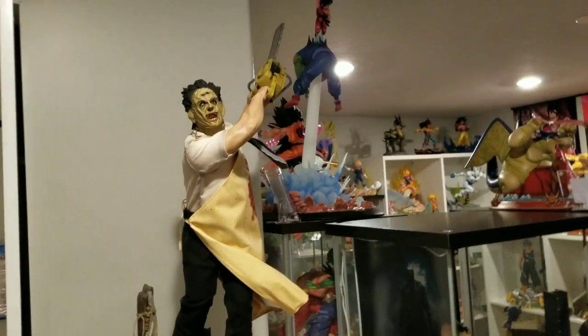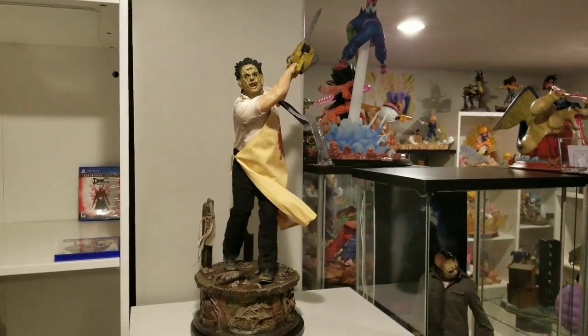It really does look just like the prototype — I swear it's about 99% to prototype. I honestly think they did a better job on this than the Jason. Let's go ahead and put it in its final resting place.